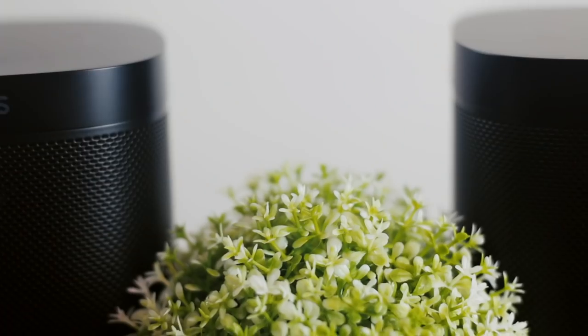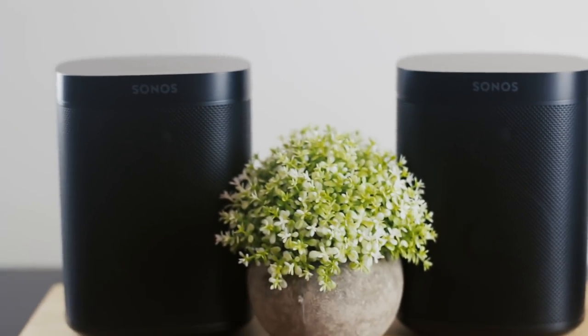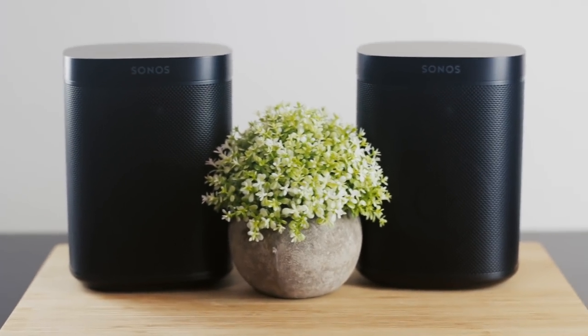Sonos came out with a new speaker. Well, kind of. It's an iteration on the Sonos 1 smart speaker. It's called the Gen 2 and maybe you shouldn't buy this one. But let's get into it and by the end of this video I'm going to tell you how I would spend your money.